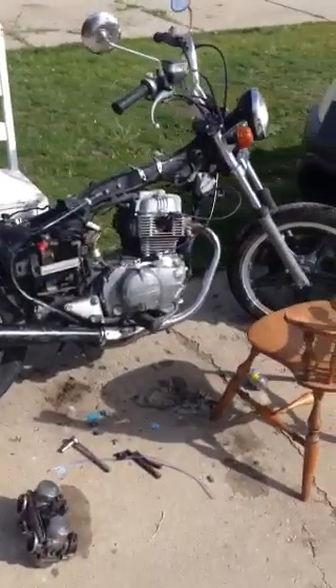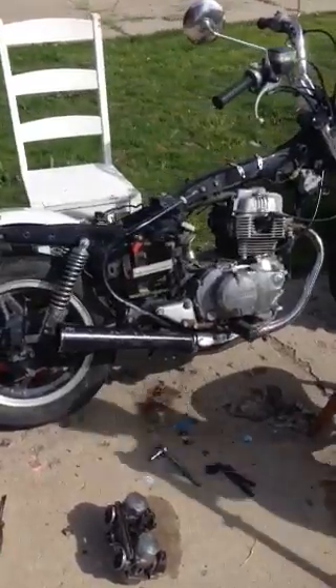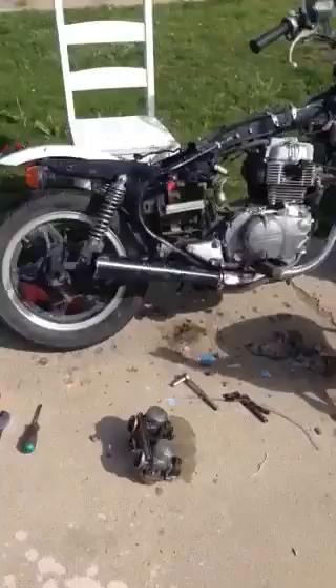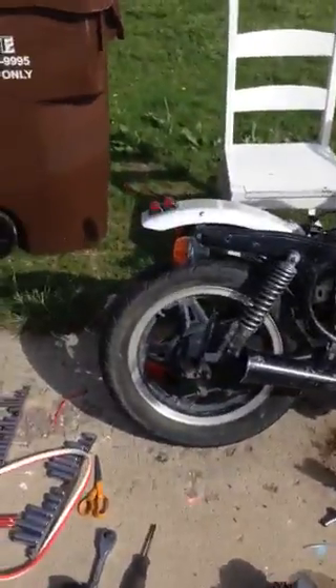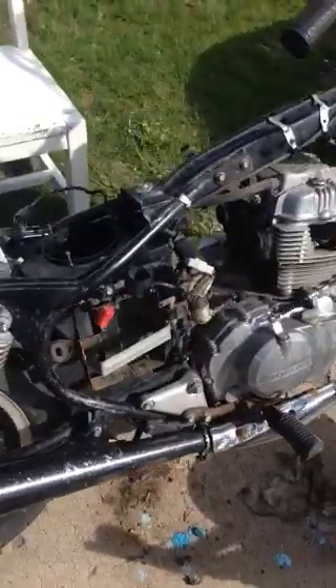Gentlemen, as my friend — well, not really friend, but person that I admire and look up to — AVE would say, welcome back to the shop. Although this is not really the shop, this is a driveway adventure of clutter crap.